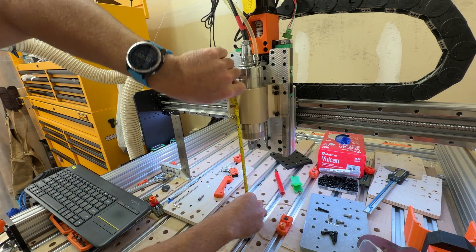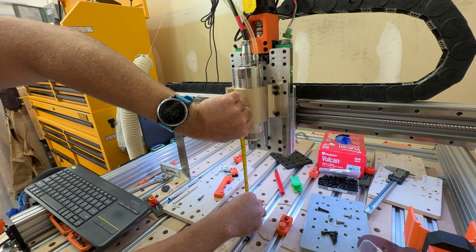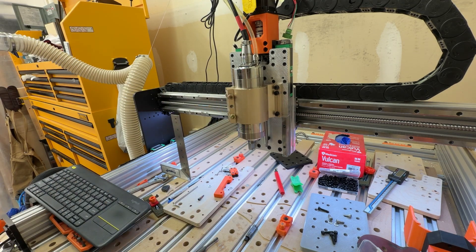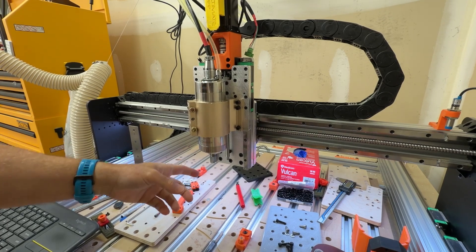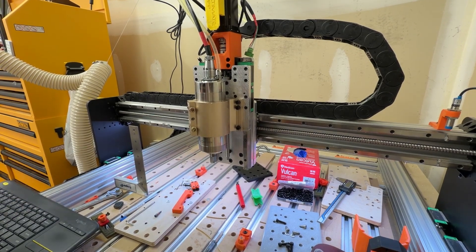So from the homed position it's 220 — that's 220 to the bottom of the spindle edge. It's basically 220 minus 60 from the bottom, so that gives us 160 millimeters of z-travel.